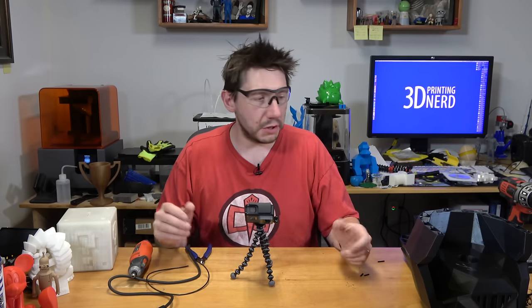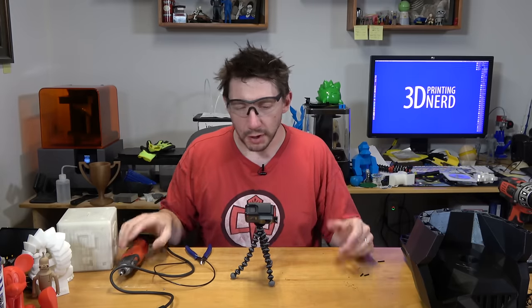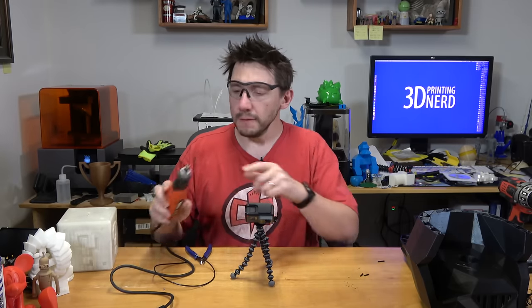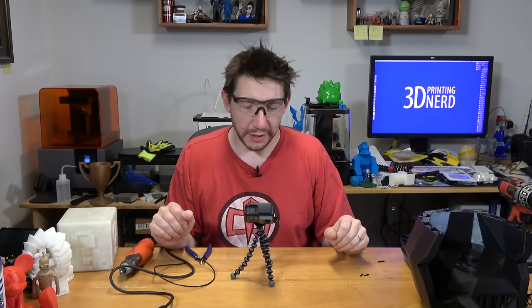That's it. I really thought this was interesting — I saw quite a number of videos across the internet when I did my research on this and it's so simple. All you need is a rotary tool — this is a Black & Decker, a Dremel obviously comes to mind — filament that fits the chuck, and two pieces that want to be held together for eternity.